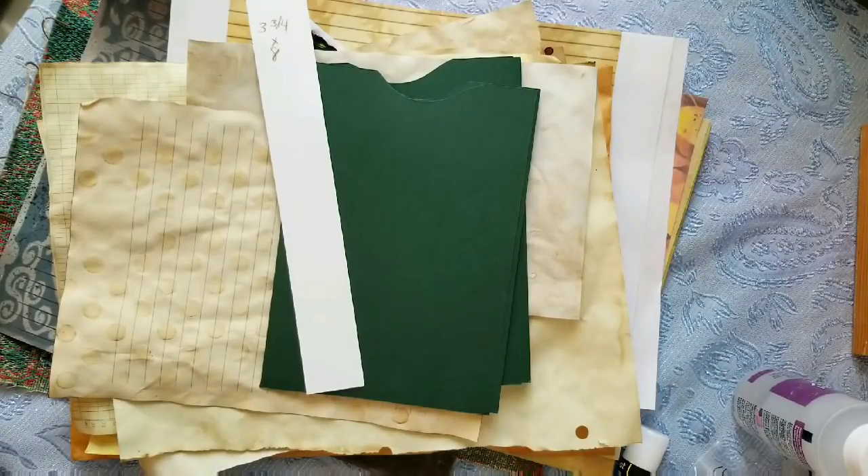Hey everyone, it's Ellie from LZ Bell's Bookshelf and I am back with the first of many tutorials on how to use my journal kits. If you haven't already, you can go to my shop — I am offering five of them in traveler's notebook and regular size, and the other four or five are just traveler's notebooks. I'm working on getting them all converted to regular size, I just need to see if I can get more of the fabrics I purchased for those kits.